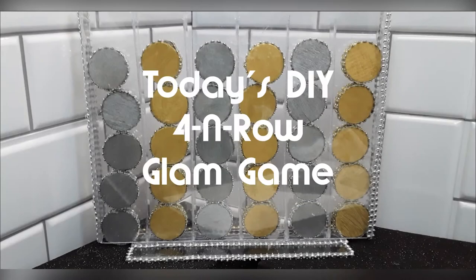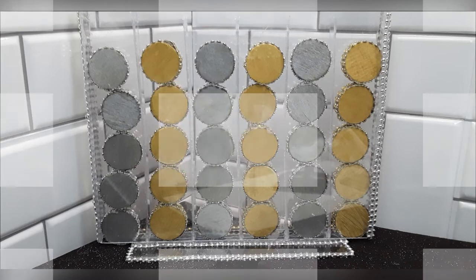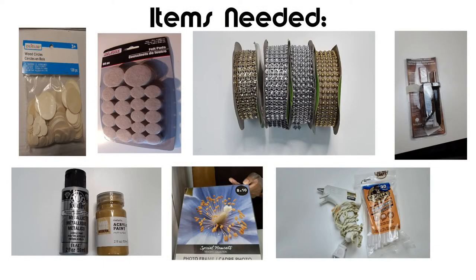Welcome to Crystal Clear Creations. Today's DIY is a four-in-a-row glam game. The items you will need are two packages of wooden circles, two packages of felt pads, and gold and silver diamond wrap.